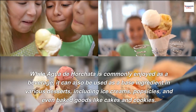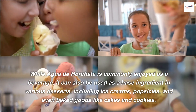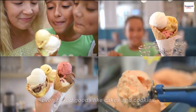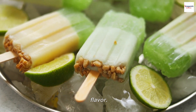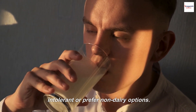While Agua de Horchata is commonly enjoyed as a beverage, it can also be used as a base ingredient in various desserts, including ice creams, popsicles, and even baked goods like cakes and cookies. Horchata is often considered a dairy-free alternative to milk-based beverages due to its creamy texture and flavor. It provides a delicious option for those who are lactose intolerant or prefer non-dairy options.